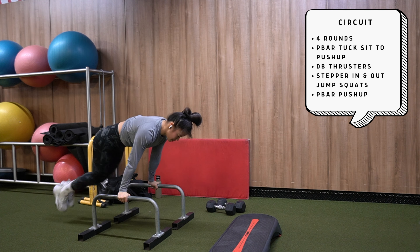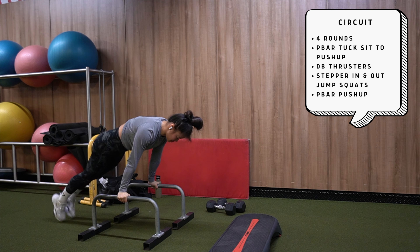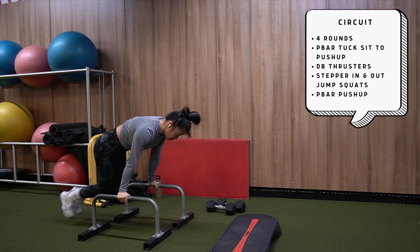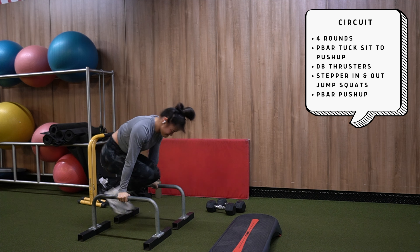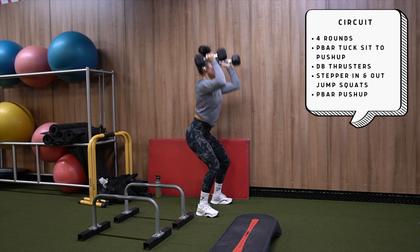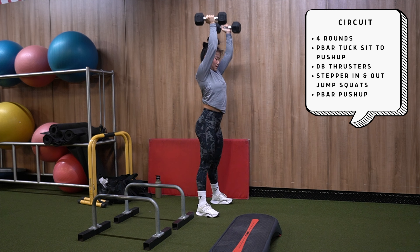The HIIT circuit. Now I know this is not very intense — I'm just getting back into HIIT, so bear with me. I would consider this one more of a beginner-intermediate level. We're starting with a P-bar tuck sit to push-up position, then moving on to DB thrusters, and then steppers — in and out jump squats using a stepper.